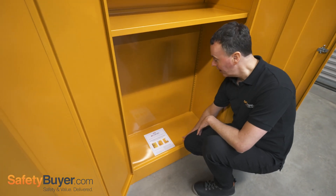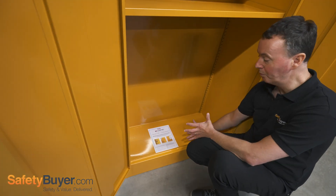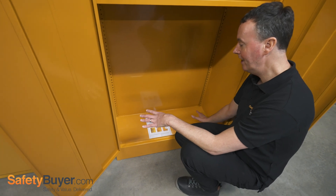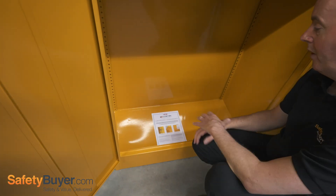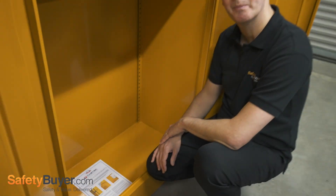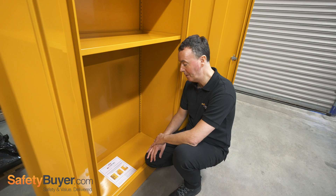It's going to be contained in this generous sump. It's a 50 litre sump capacity. It's fully welded — there's no tray to remove and it's leak proof. It's fully welded to all the seams and that's going to keep any spill contained in the base of the cabinet.